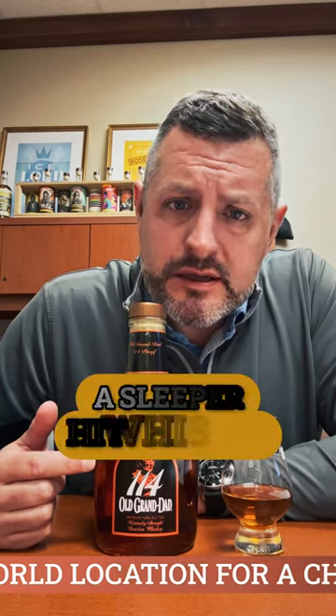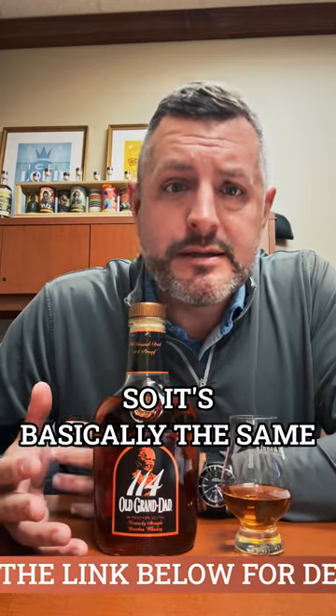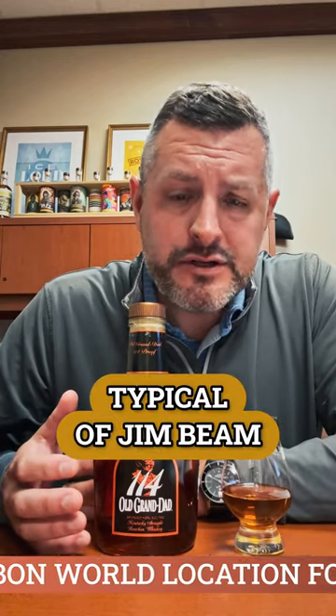Now that it's more widely available, I thought I'd revisit Old Granddad 114. This has always been kind of a sleeper hit whiskey — it's been in and out of the market, but now it's back. If you see it, I think you should definitely give it a try. It's the Jim Beam high rye recipe, so it's basically the same thing as Basil Hayden, and it's going to have that foxiness, that yeasty flavor and aroma typical of Jim Beam.